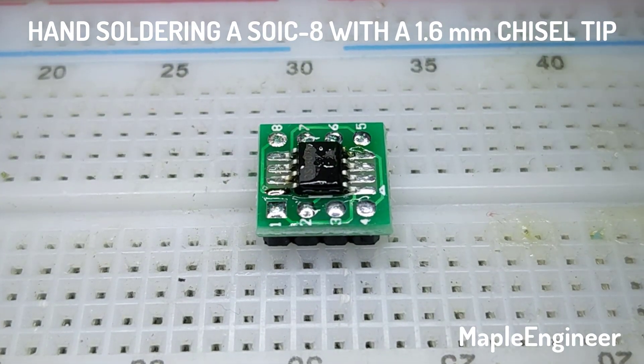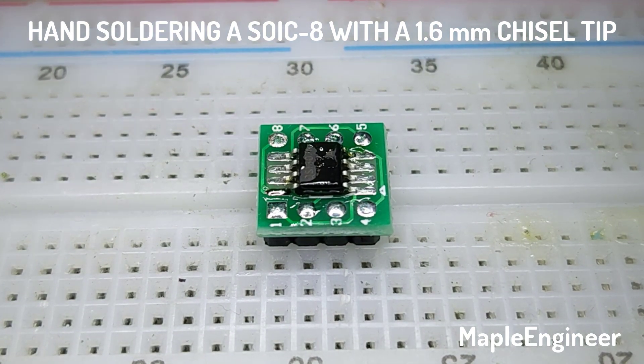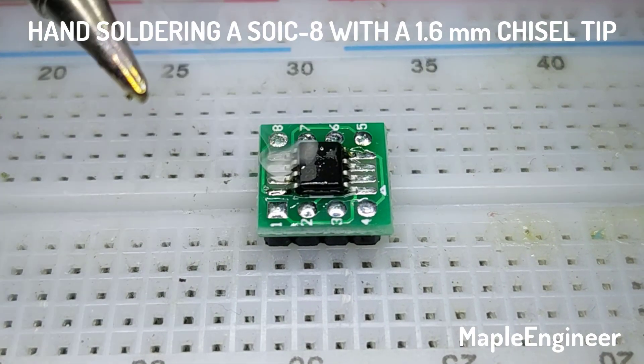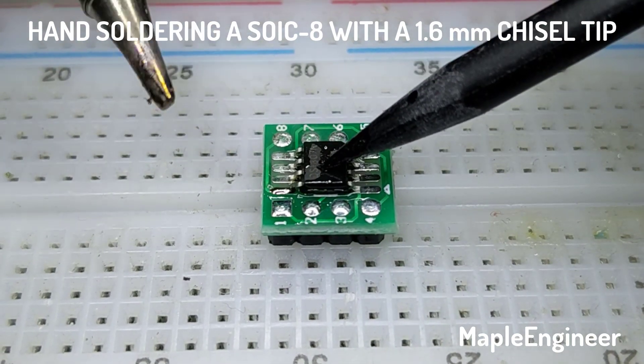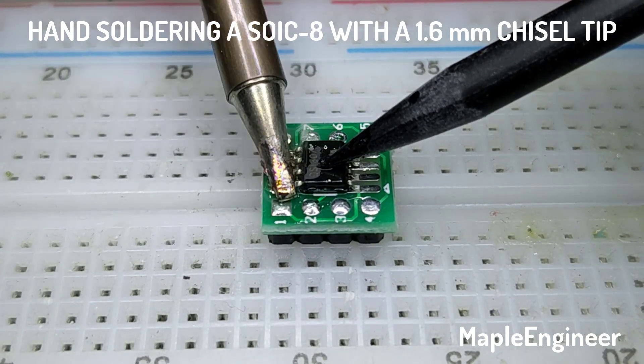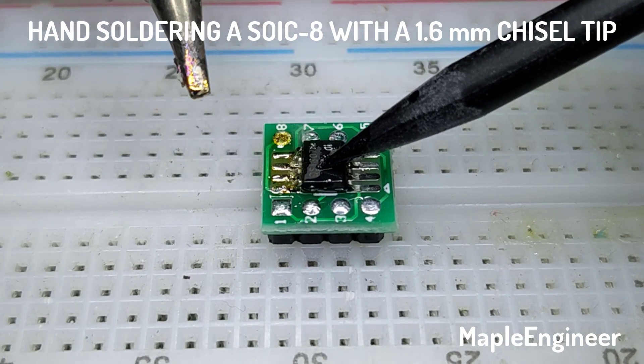Clean the soldering iron, add a little bit of clean solder to the soldering iron, and then just drag solder the side. You want to make sure that you're touching the pin and the pad as you drag it down — really easy.